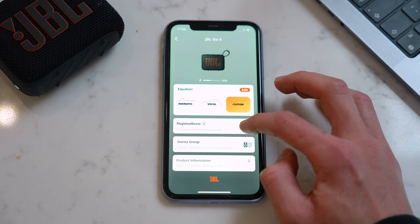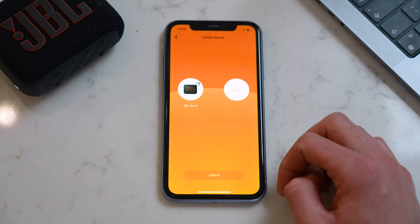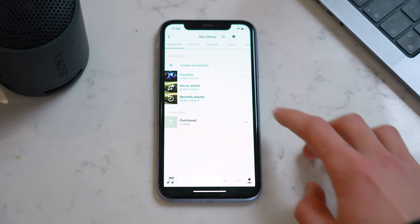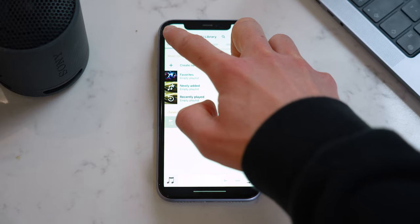Just below, we can see the Playtime Boost toggle for extending battery life, as mentioned earlier, and here is where you can set up a stereo pair. There is a Sony companion app, which is a lot more basic — it won't let you adjust the EQ, but you can adjust the volume, check battery life, and add music to the library if you want.